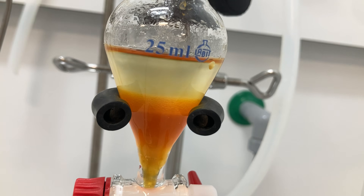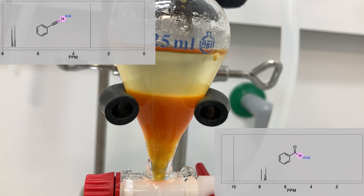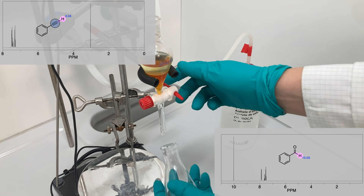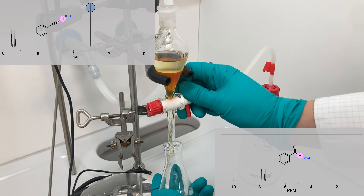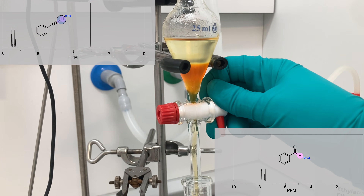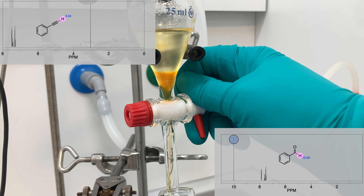After purifying the product, it was very easy to identify its structure using NMR spectroscopy. The NMR spectrum of the alkyne shows a characteristic peak at around 3 ppm corresponding to the proton of the terminal alkyne. On the other hand, the peak corresponding to the aldehyde proton, around 10 ppm, should not be present.